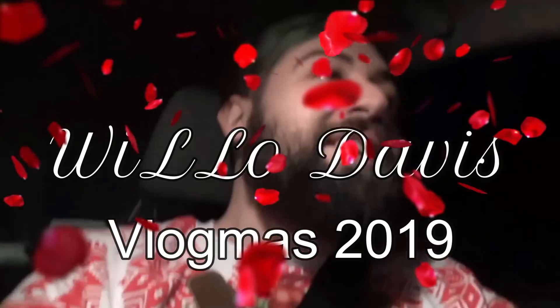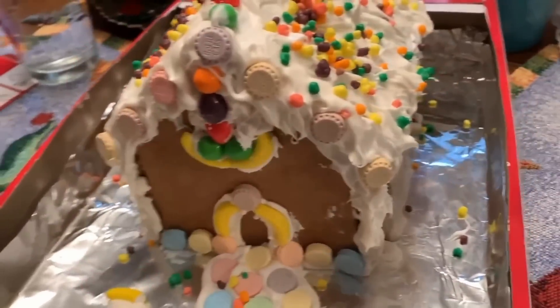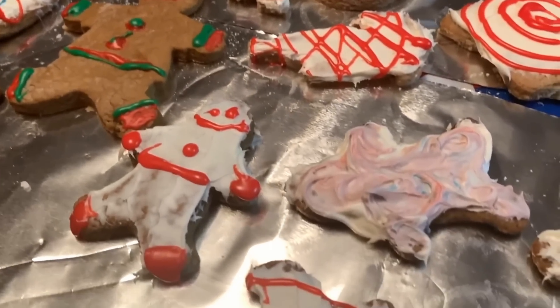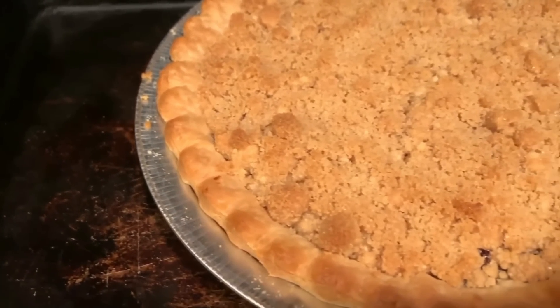Hey! Today is December 6th — gosh, the month is flying by. Christmas is practically here.